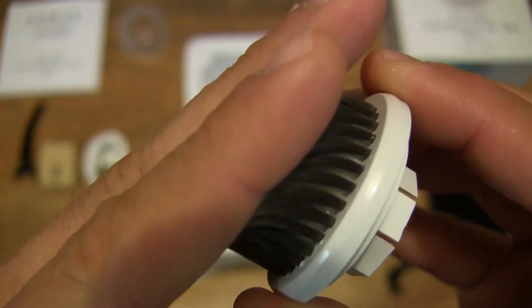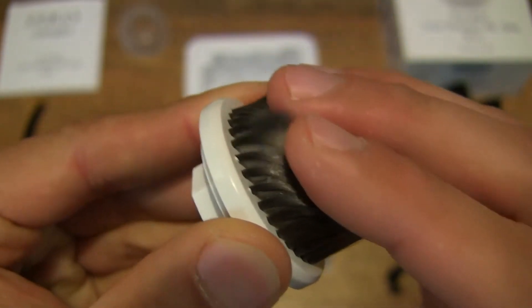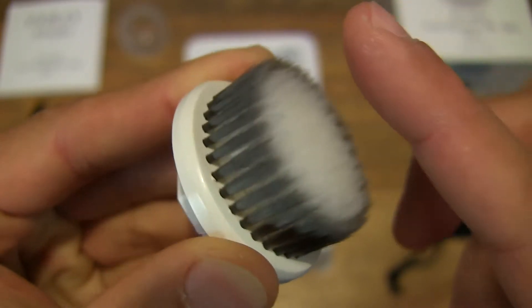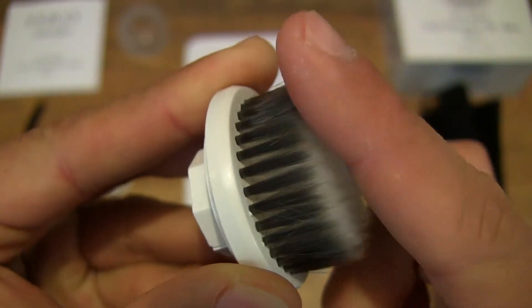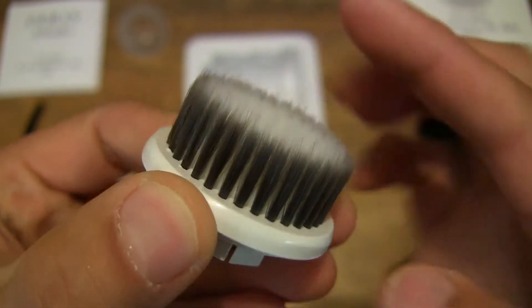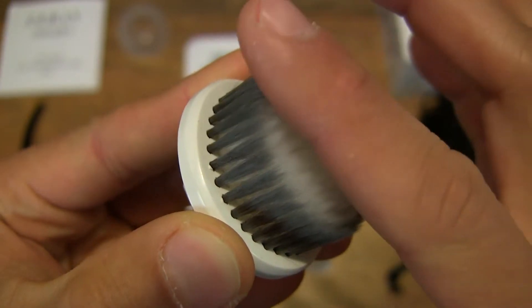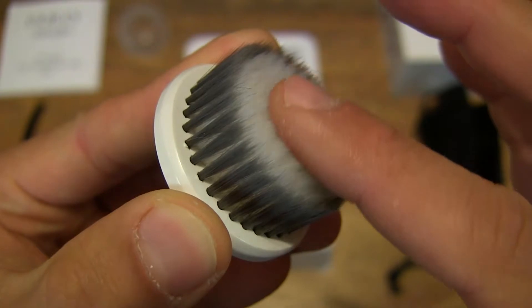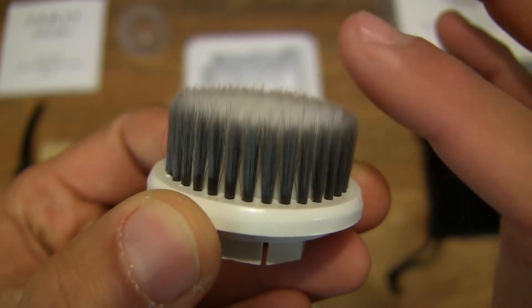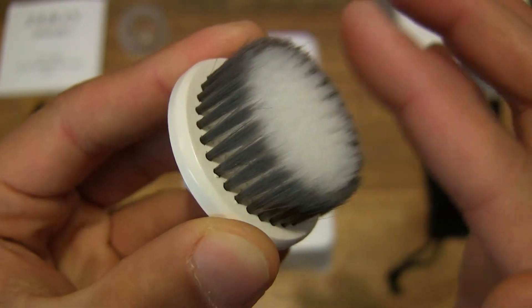Just look how soft that is — probably one of the softest bristles I've ever touched in my life, and with these video unboxings of facial brushes as well. This is by far the finest bristles I've ever felt. It feels like you're touching a cloud. So very soft — extremely fine and soft bristles, extremely gentle to the touch, and it just feels so silky smooth.